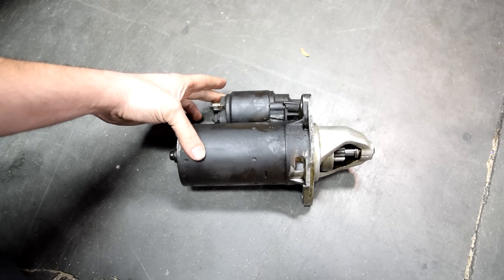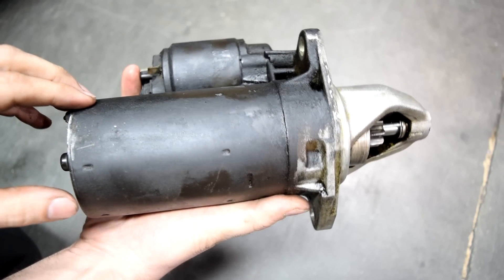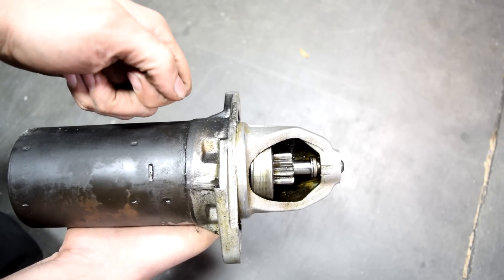Alright, so here's a closer look at our assembly. This top piece is your solenoid, this is your starter motor, and this gear here is what cranks your engine when you get in your car and try to start your engine.